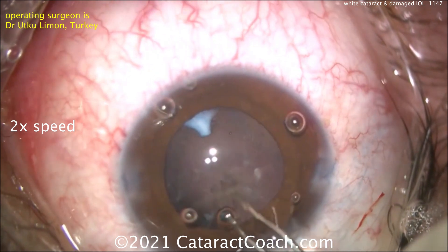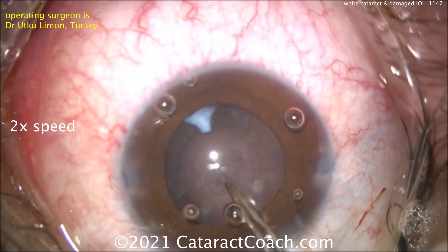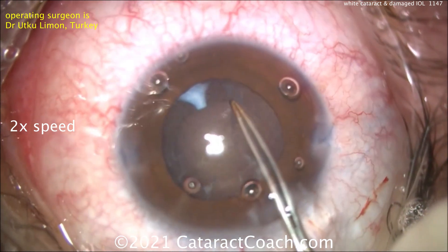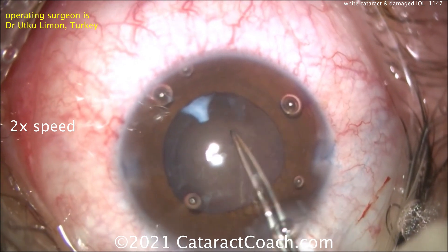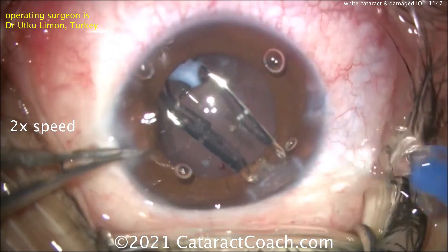Also remember this is a younger patient — only 35 — so the vitreous is more solid and very likely to have an intact anterior hyaloid face with a lot more support, making you much less likely to have vitreous prolapse in this case. So it's okay to make this posterior capsulorhexis, which is a little on the smaller side, and that's completed just nicely.